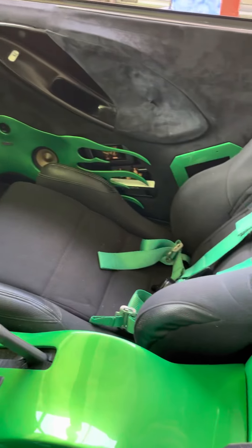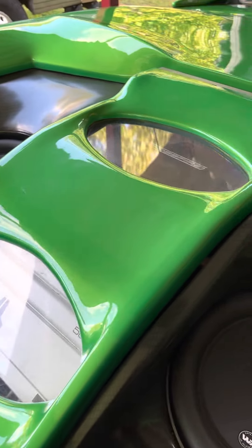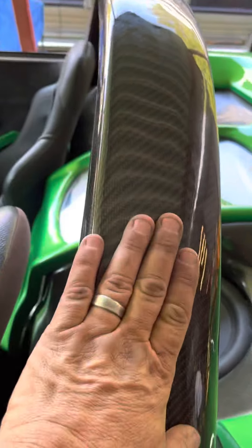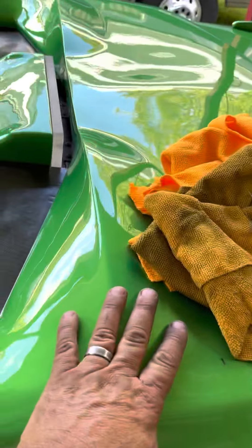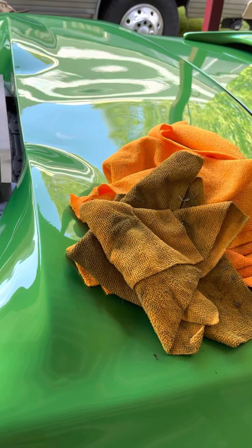The back seat's been eliminated. It has an amp, two speakers — all of that's been customized. It has this removable top, and it does have the convertible top under here, but you have to take this off and leave it somewhere to get the top on.